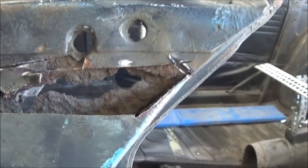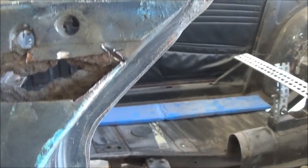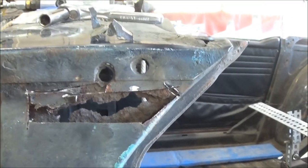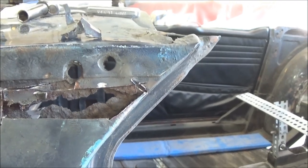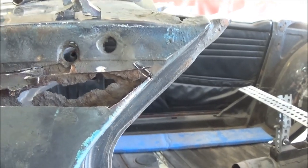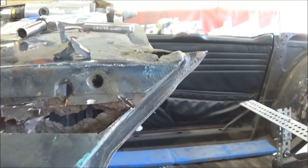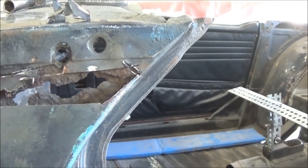In order to repair this properly I think I'm going to have to cut this section of metal out entirely to be able to get to that piece, or at least be able to see it. I'm also going to have to unwrap this flange here from the top, so we're going to have to drill out some spot welds and bend that up. What could have been maybe a half-hour repair has probably turned into a full day repair at least. There's about three different pieces of metal converging in that area.